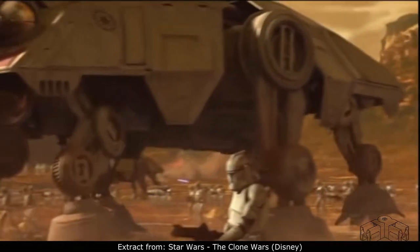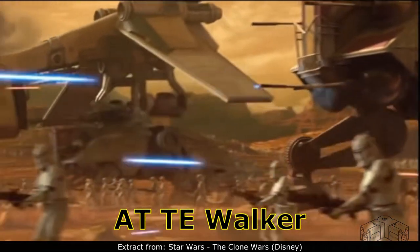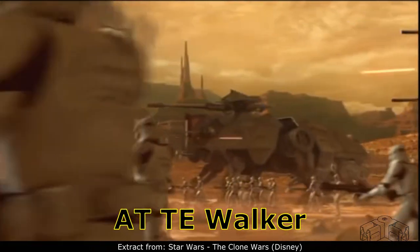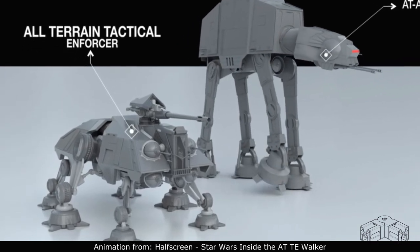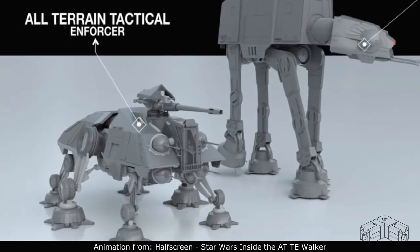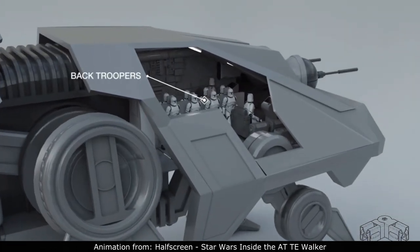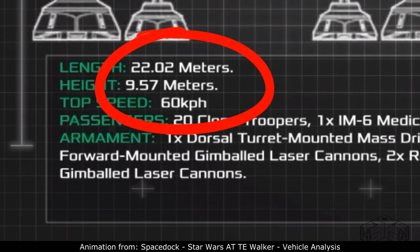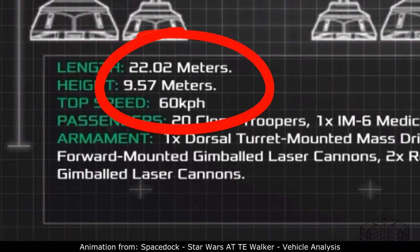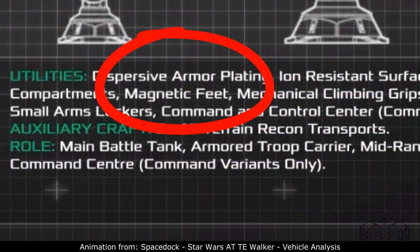The designation AT-TE walker comes from the Star Wars movie Clone Wars. In this movie, AT-TE is the short form of All-Terrain Tactical Enforcer. It is meant to transport 20 clone troopers to the battlefield and is said to be 22 meters long, almost 10 meters in height, and runs up to 60 kilometers per hour — even vertically, thanks to its magnetic feet.